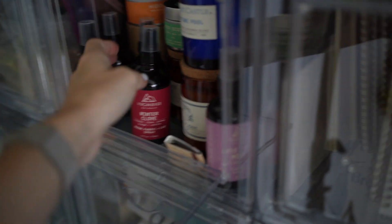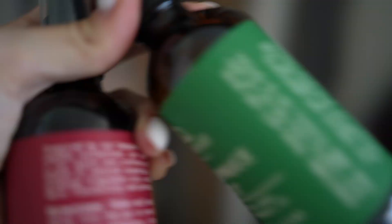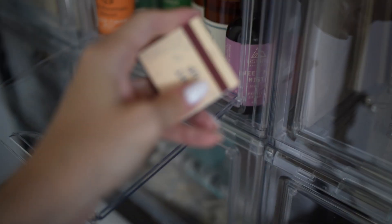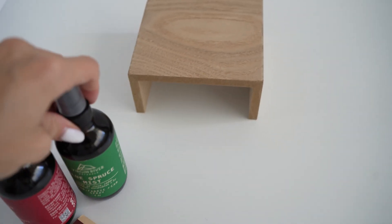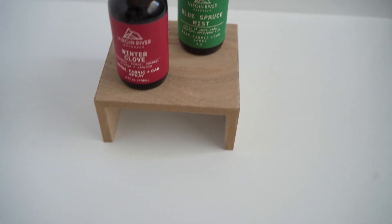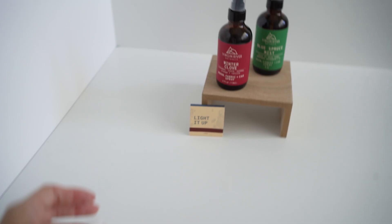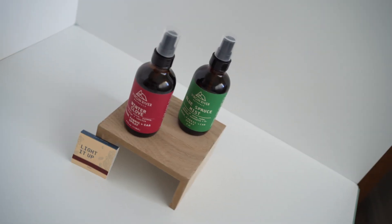Now I'm going to put together a quick setup. We're going to grab some products and take some basic photos, then combine them in Lightroom and Photoshop. So let's grab some of these bottles, a matchbook, and a riser. We'll put one bottle near the back, one near the front, and then the matchbooks here — something simple with three different focus points, just to give an example.